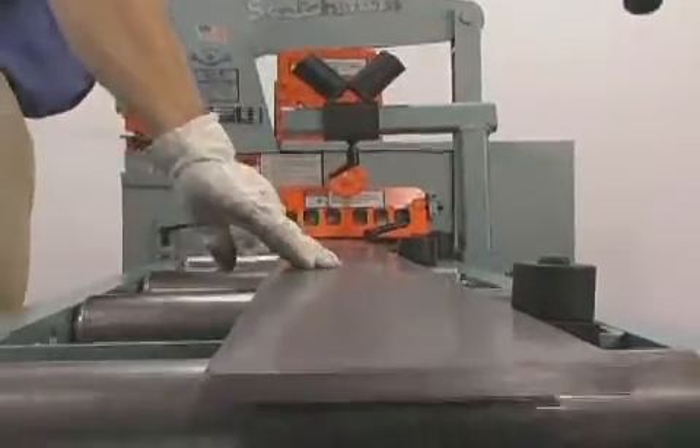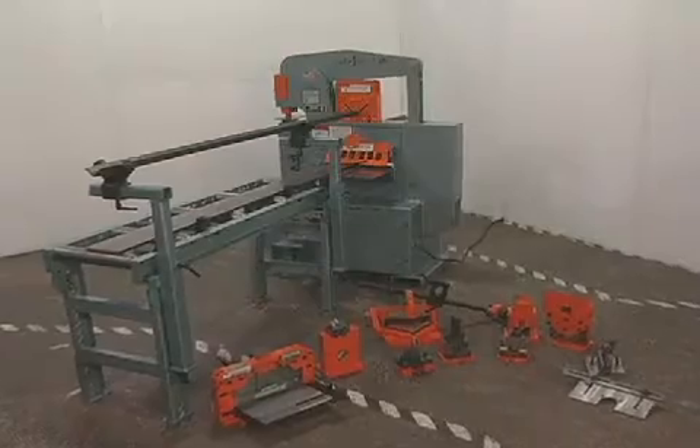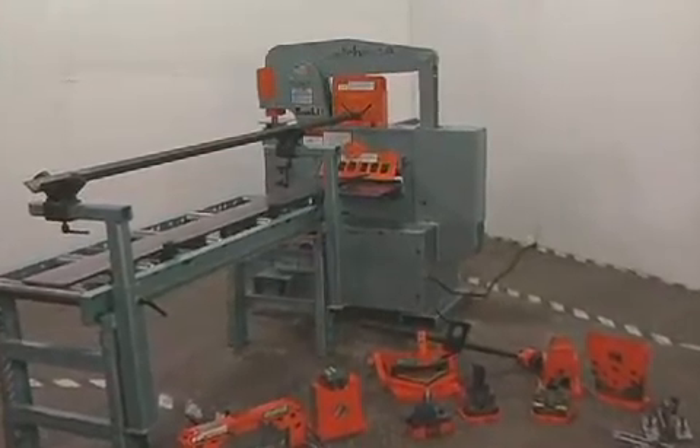The conveyor comes standard with rollers for the plate shear and tooling station. These optional tools will greatly increase productivity and reduce operator fatigue.